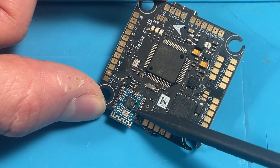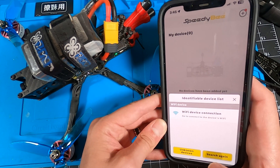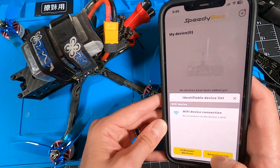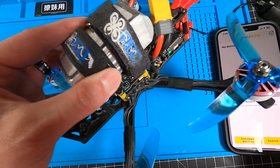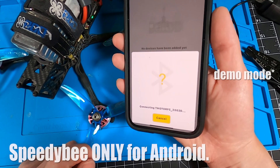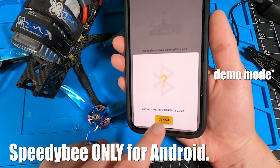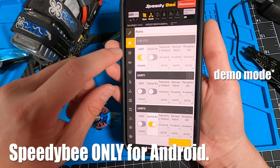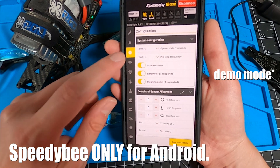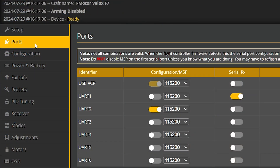It has a wireless Bluetooth module, which is awesome for using the Speedy B app to change settings right from your phone. But there's a really big problem — it only works with Android, it doesn't work with iOS. The flight controller will appear in the Speedy B app under the unknown devices list and it will connect on Android, but it won't connect on iPhone. If you do have an Android phone or tablet, enjoy it because the Speedy B app is a super convenient program to change or modify settings out in the field without having to drag a computer out there. One last thing: to use the Speedy B feature, you've got to have MSP enabled on UART 6, and yes, it does take up this port.